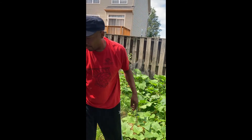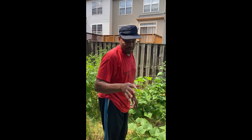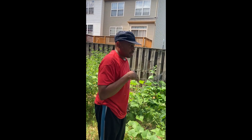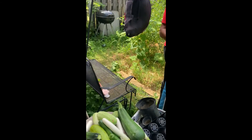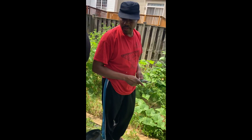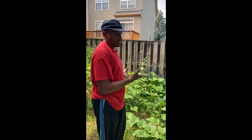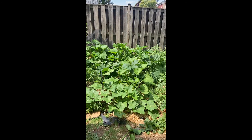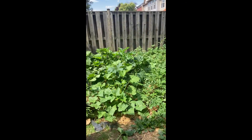We have been picking cucumbers and peppers and stuff for a while already, so what you're seeing here is not what we have in total. We've been picking this stuff for a long time and just haven't put it in prior videos. We've just been coming out as needed and taking what we need, and I just decided to make a video showing us out here grabbing a few things.